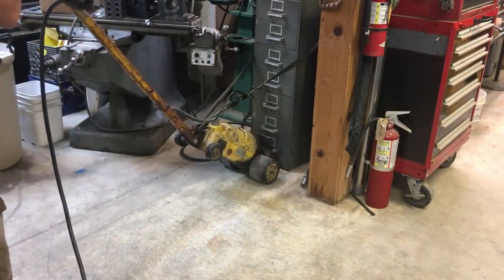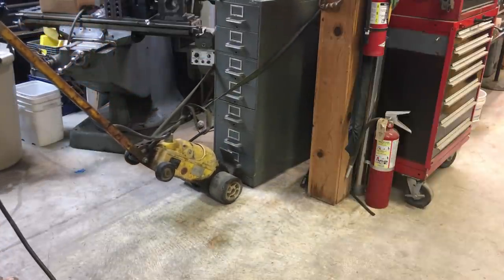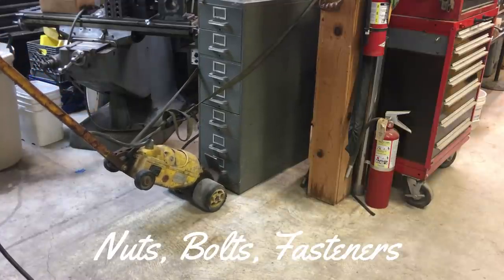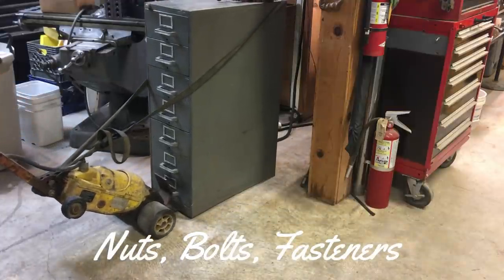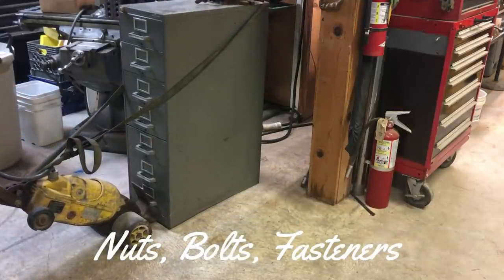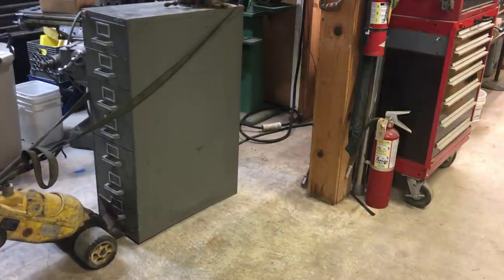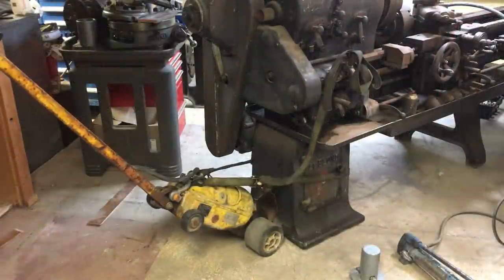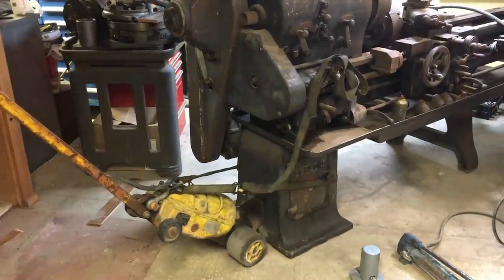In this video, one of the first things I'm moving out of the way is this cabinet, which is packed solid with all my stainless steel, brass, copper, and foam-plated brass. It's quite heavy and maneuvering it by hand is pretty difficult. As you can see with the tug bar, it didn't even know it was hooked to it.